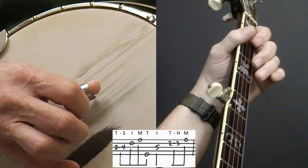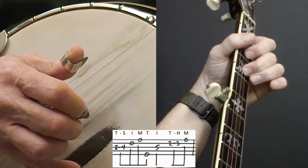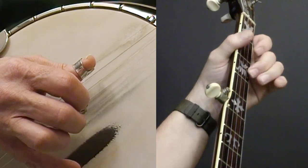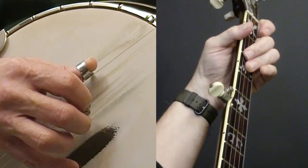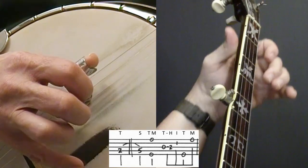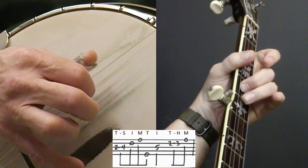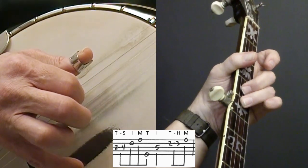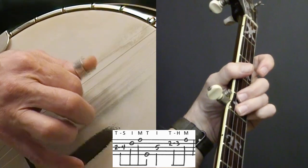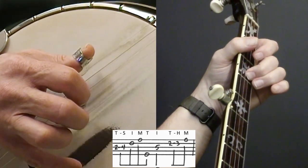I'm going to go back to a two-three hammer-on on the second string and use my thumb for that. So far I've got: one, two, three, four, one, two, D7, slider. And that's actually a C chord there, so that's a C note. I've got one back here too, but I choose this one. And here's my hammer-on. Next measure.